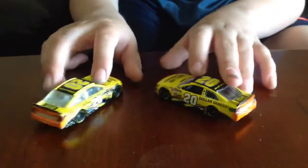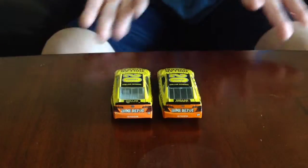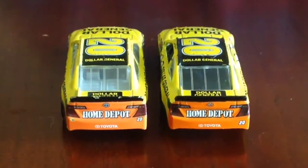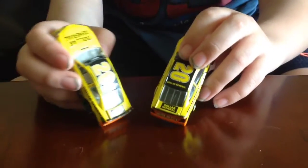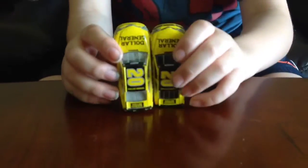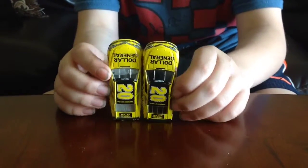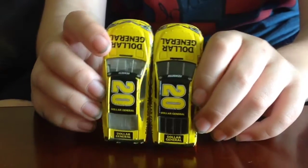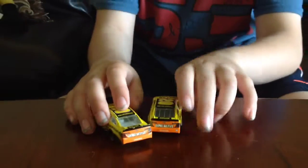If we go to the back, there is hardly any difference — they're exactly the same. Going on the top, there's no difference on the top of the car either. So that's it for the comparison.